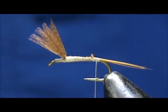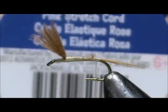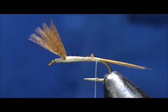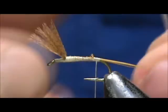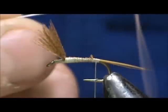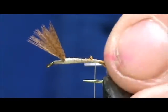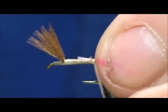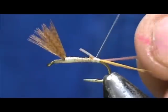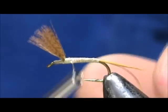Now to make it pink, I am just going to use a pink rib — that is stretch cord, and you can get this from your local craft store. I cut a piece and with your bodkin needle, just split it in two. Then you can bring that down to the size you want. I am going to take that and tie it in, leaving the tag a little long so that I don't get a bump. And wrap that in.